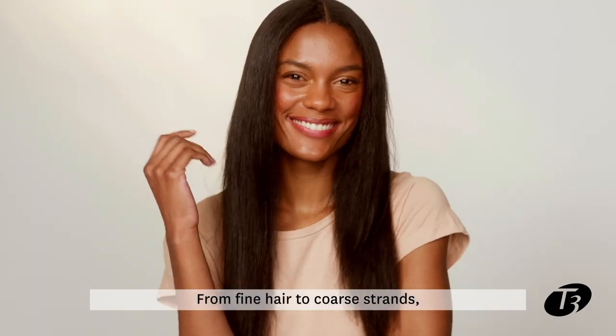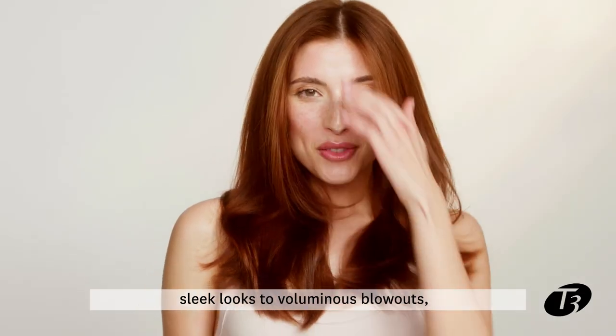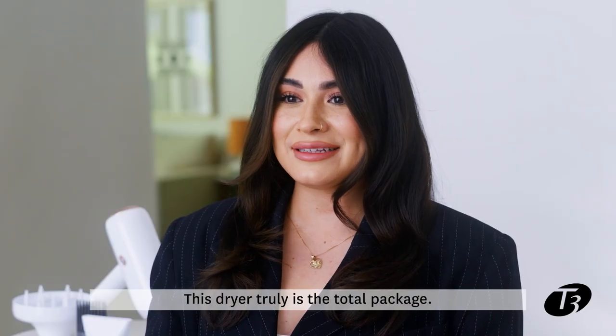From fine hair to coarse strands, sleek looks to voluminous blowouts, this dryer truly is the total package.